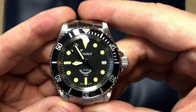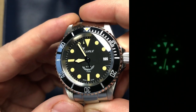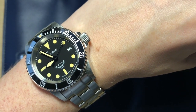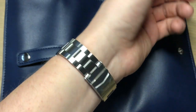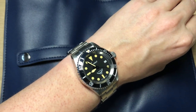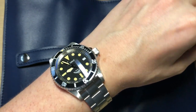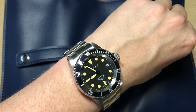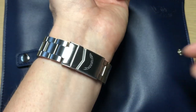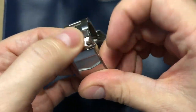The lume is absolutely amazing. I've heard some criticism about lume on Squale watches, but this one is absolutely amazing as you can see on screen — no complaints whatsoever. On my 18 centimeter wrist circumference it fits really well. It is quite a heavy watch — you definitely notice it when wearing it — but I can easily pull it off. It wears really comfortably, and it just has this big tool watch, dive watch wrist presence. The bracelet is absolutely nice — just like wearing a high-quality oyster-style bracelet.